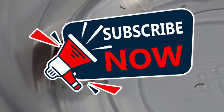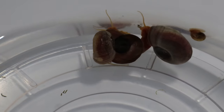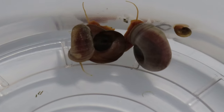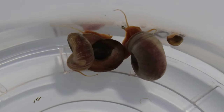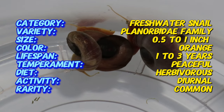Welcome back to Terramater Gardens. Today we're going to be talking about orange ram's horn snails. I do want to apologize for the lighting — my camera is not doing these snails justice right now, but they should be a lot oranger than they appear. But let's get into it.